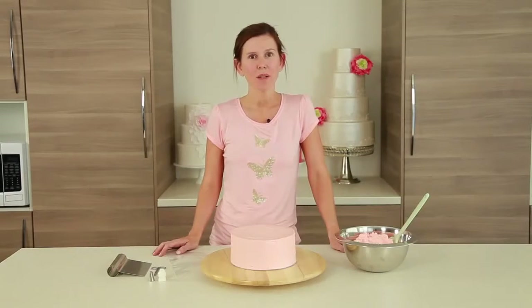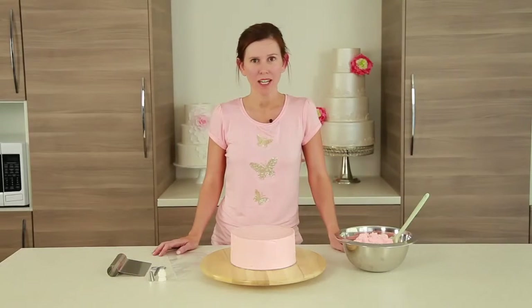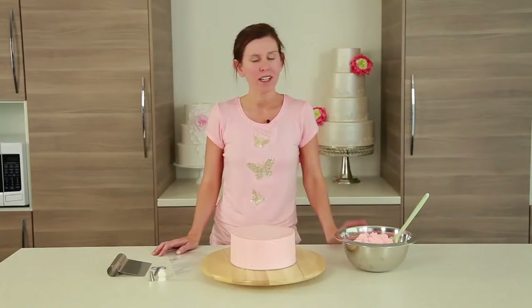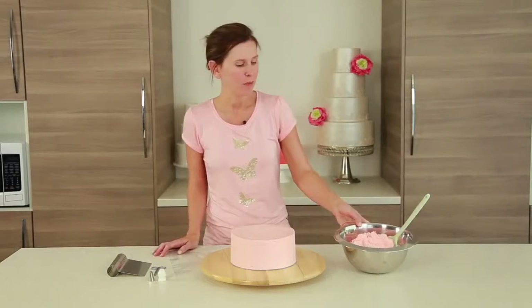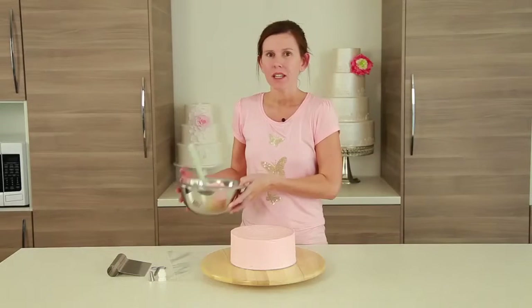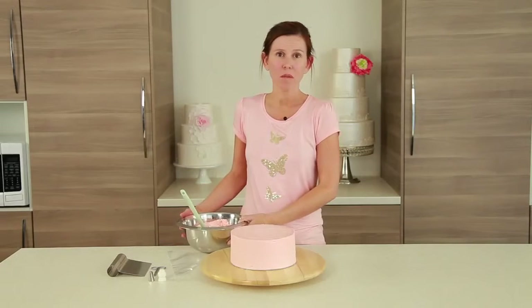In this tutorial I'm going to show you how to make a beautiful buttercream ruffle cake. These have been so popular over the last year and they work great in a whole range of colors. I've got some really nice soft pink here. When you're making buttercream the most important thing is to make sure that you make enough if you're coloring it.